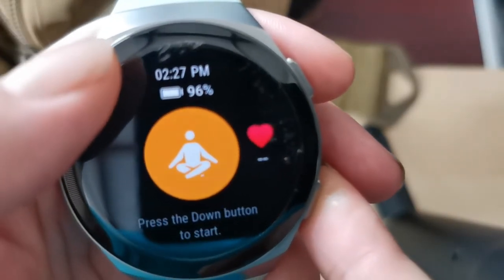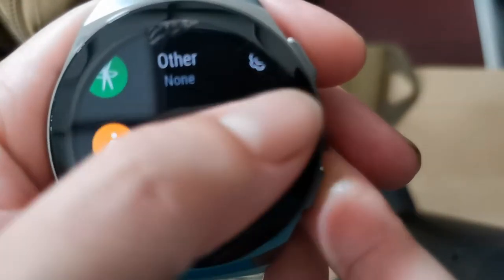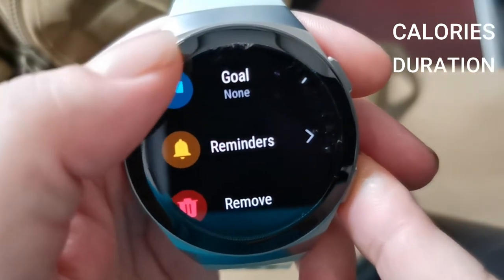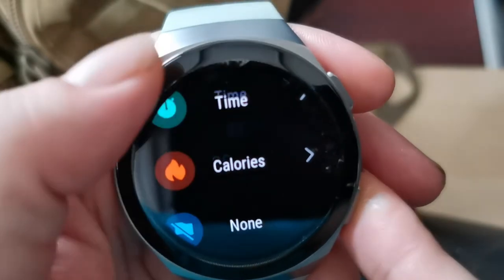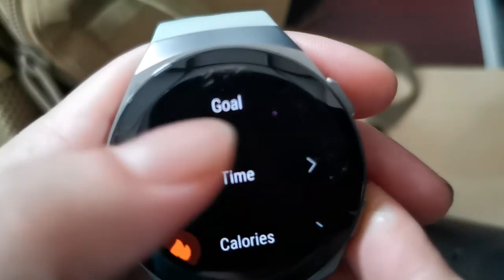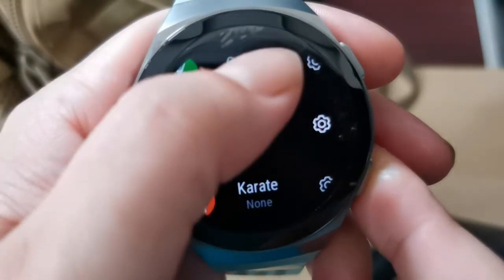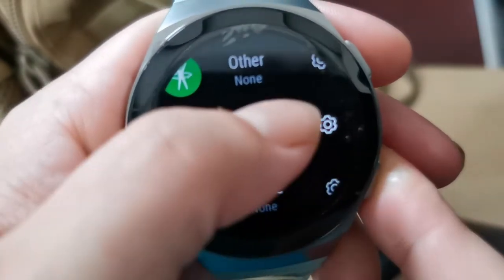With the custom workout mode, there's not really much you can track — only the calories and the duration spent on the sport. You can set a goal, for example time or calories, and also set reminders for when you want your workout to happen.